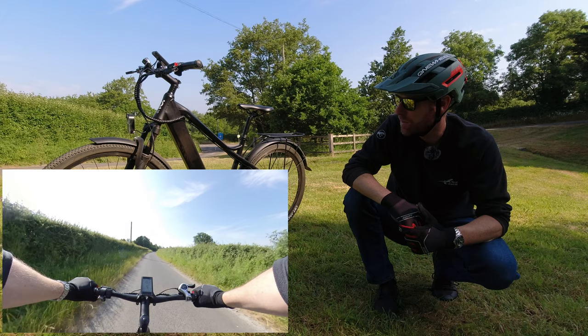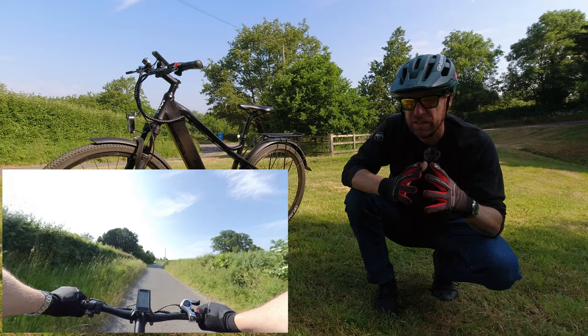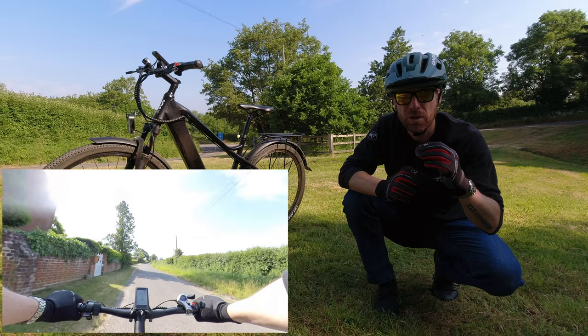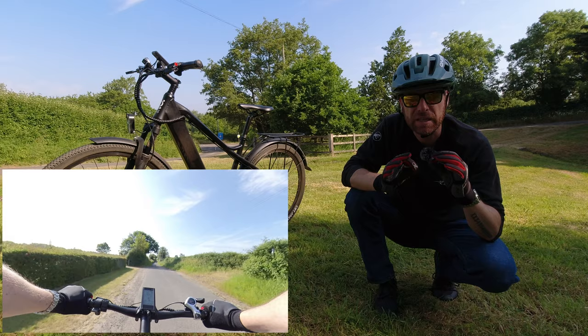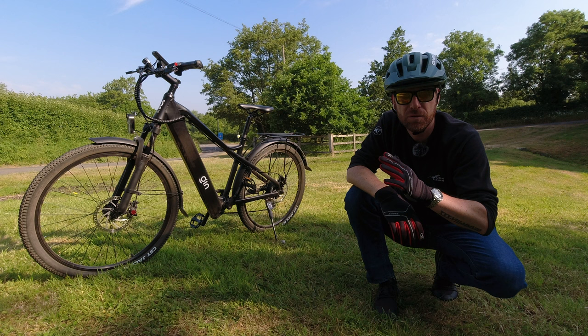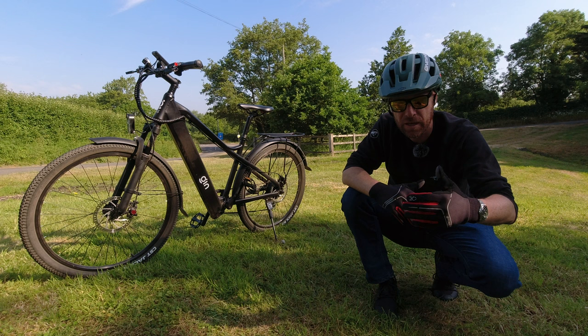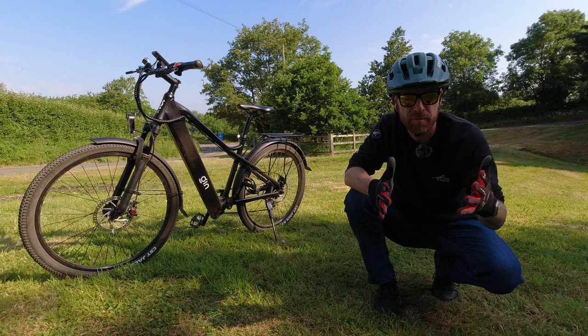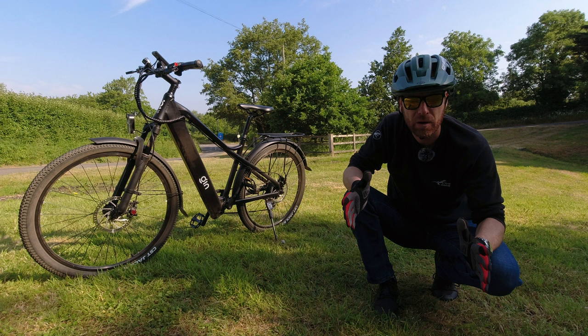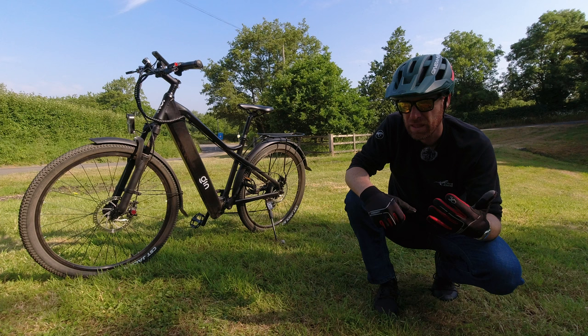A lot of e-bike manufacturers state range on batteries, but this very much applies to the specific rider — there are so many little things that can change your range. I did 30 miles on the bike and I'm sitting at 50%. Some e-bike manufacturers start giving you less pedal assist at 15%, 20%, or 25% battery. With 30 miles done at 50%, I'm probably going to get about 40 to 50 miles out of this bike on full power assist. For me, that's a very solid range.